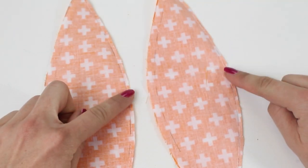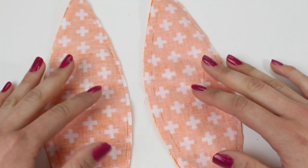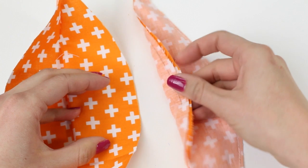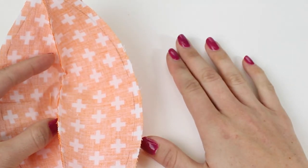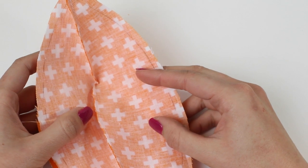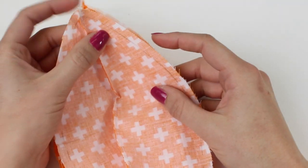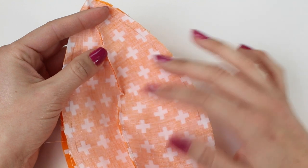Now I've sewn the right side of my segments and trimmed the seam allowance down. Lay them in the order you decided on. The one on the left you open up so the right side is facing up. The one on the right you open and position right sides together — this one goes inside the other one. You need to make sure the one on the right goes inside the one on the left, and the same for the other two pairs, as we're working with half of the pumpkin at a time. We're going to pin and sew the right-hand seam as we did previously.